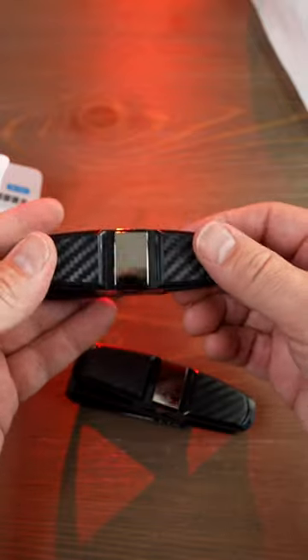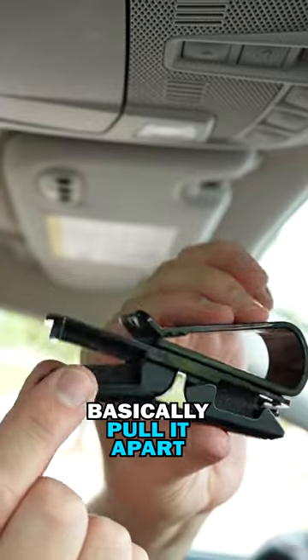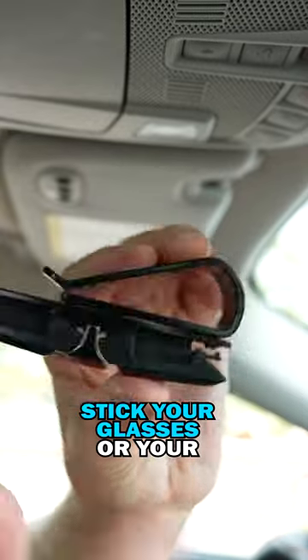Each clip holds up to two pairs of glasses, or it can also be used to hold two credit cards. All you have to do is just basically pull it apart and stick your glasses or your card in there.